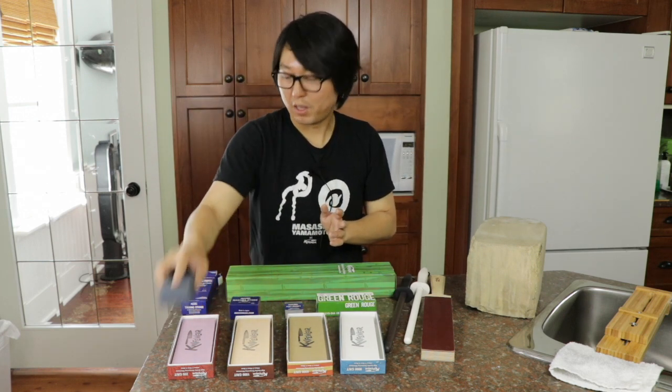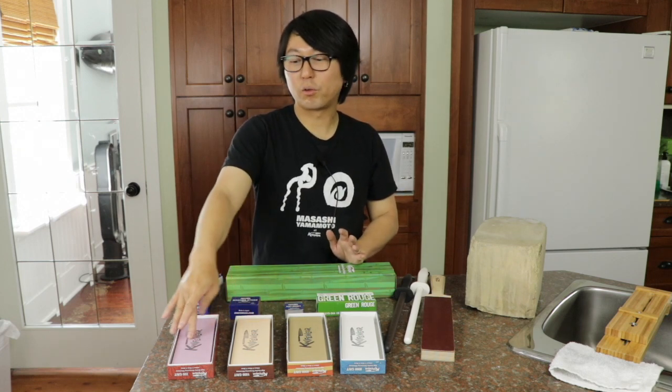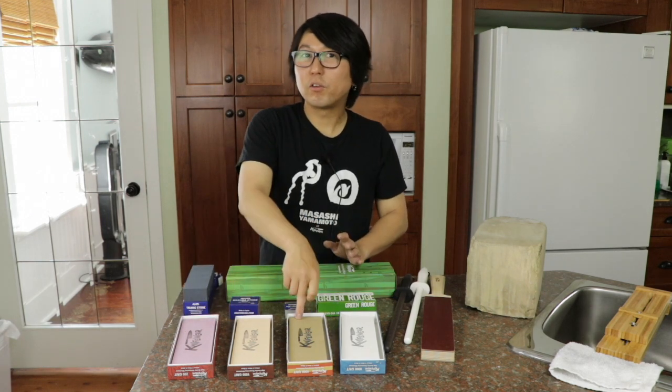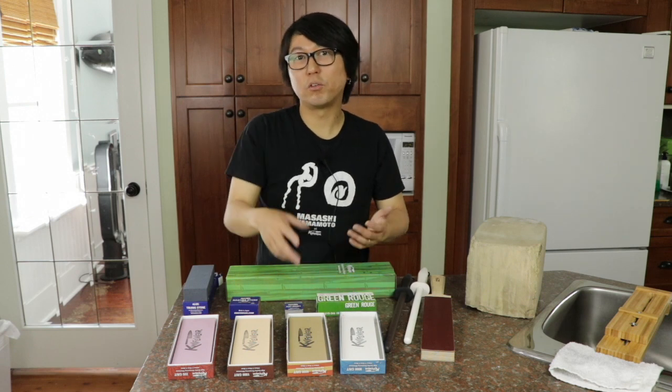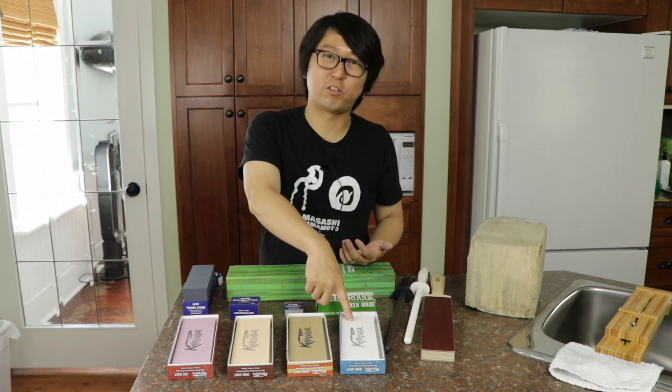We usually run this truing stone on the coarser stones like 220 or 1000 every 2 to 3 knives or every 10 knives. For finer stones like 4,000 or 8,000, because they are hard they don't dish out as fast, so we usually run it every 30 to 40 or 60 knives.